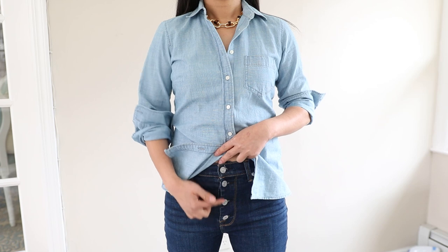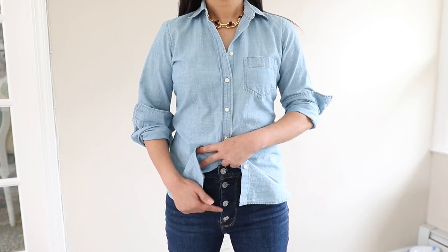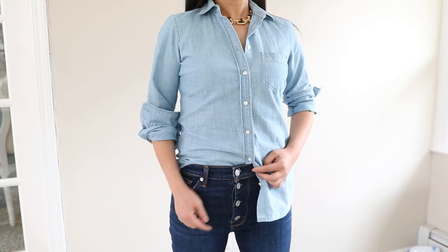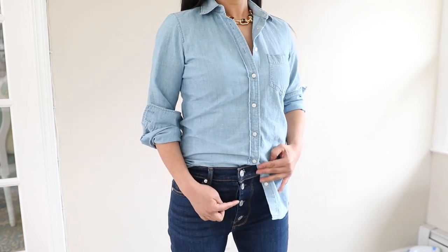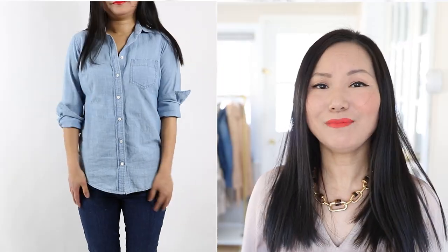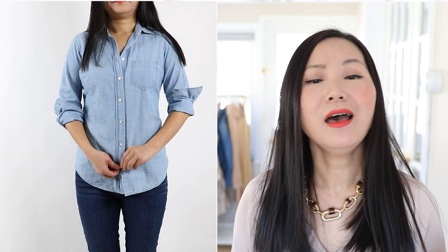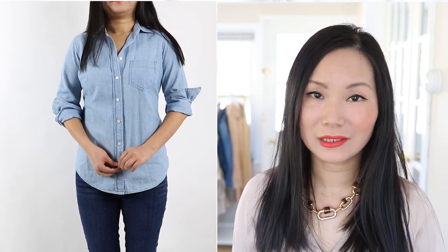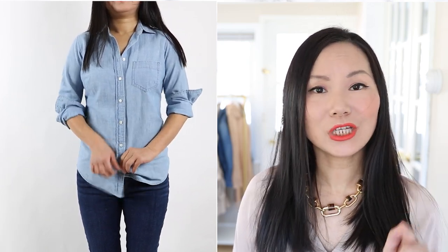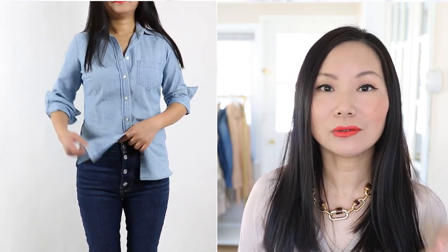It opens up so many more options for you. If your jeans have a button fly, the first step is to make sure the buttons on your shirt are aligned with the buttons on your jeans - otherwise, when they're misaligned it looks obviously crooked. If your jeans have a traditional zipper, you don't have to worry too much about this step. Next, unbutton your shirt - how many buttons depends on whether your jeans are high-rise, mid-rise, or low-rise, and how long your shirt is.